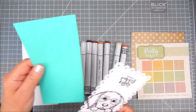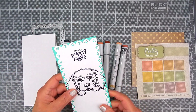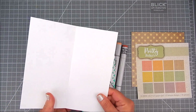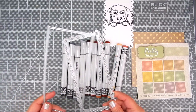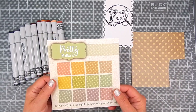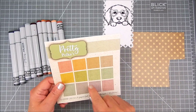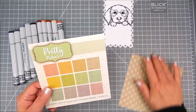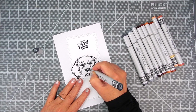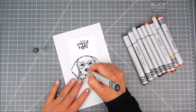I also pre-stamped this and die cut it with dies by My Creative Time. They have a tall dies line of dies, and so for the card base I cut that at 7.5x7.5 inches and I scored it at 3.75 inches. So that would be the card base that I will layer these die cuts onto.